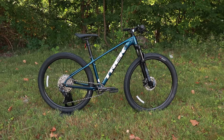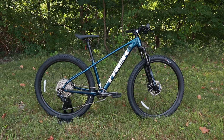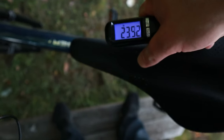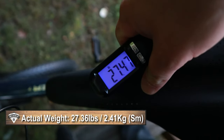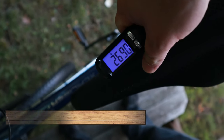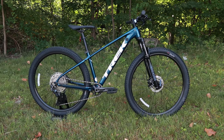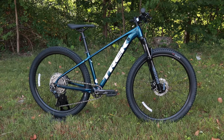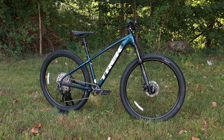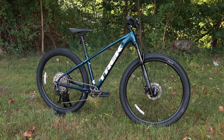Now that we've taken a look at the features and design of the Trek Excalibur 7, let's find out what it weighs. The Trek Excalibur 7 in a size small comes in at 27.36 pounds. Thanks for watching — let me know your thoughts in the comment section below, and be sure to hit the thumbs up and subscribe buttons so you can see more videos like this in the future.